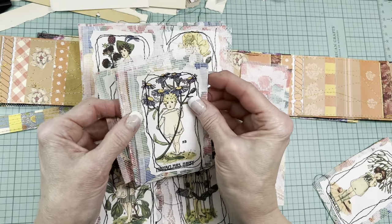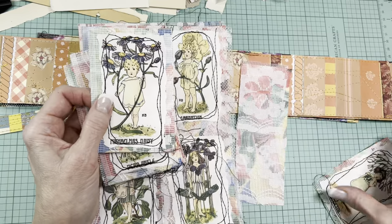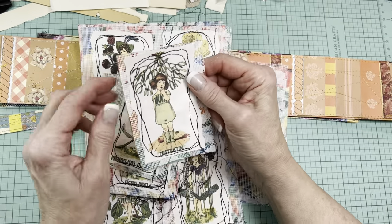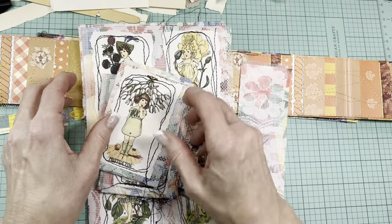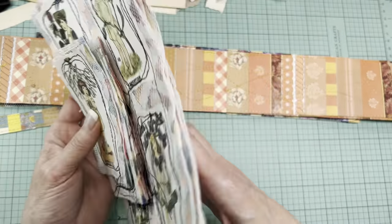Here are some singles. At the time of use, I may choose to rough up the edges a bit or just leave them as is, but I just wanted you to see that.